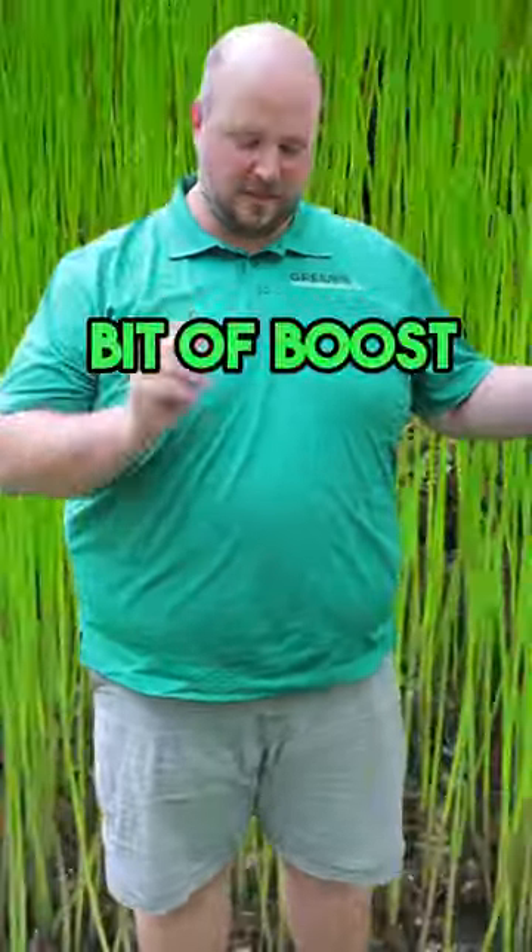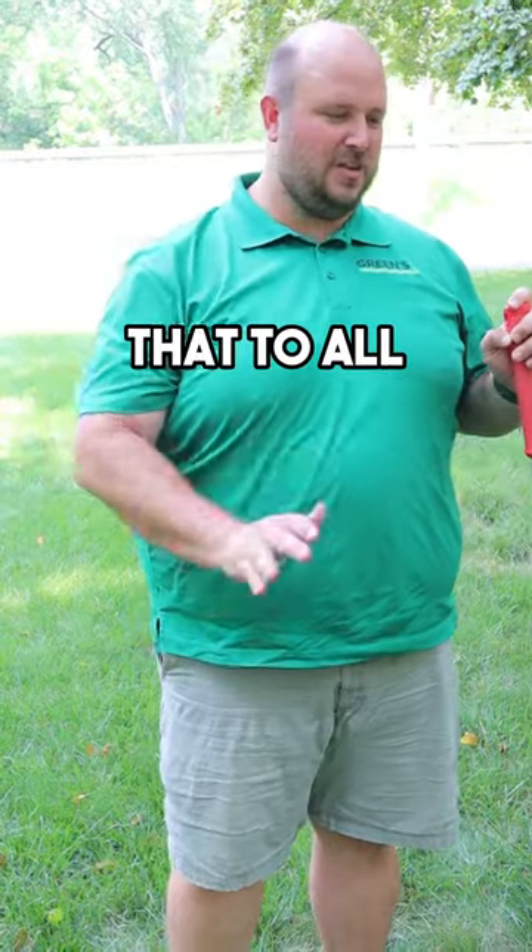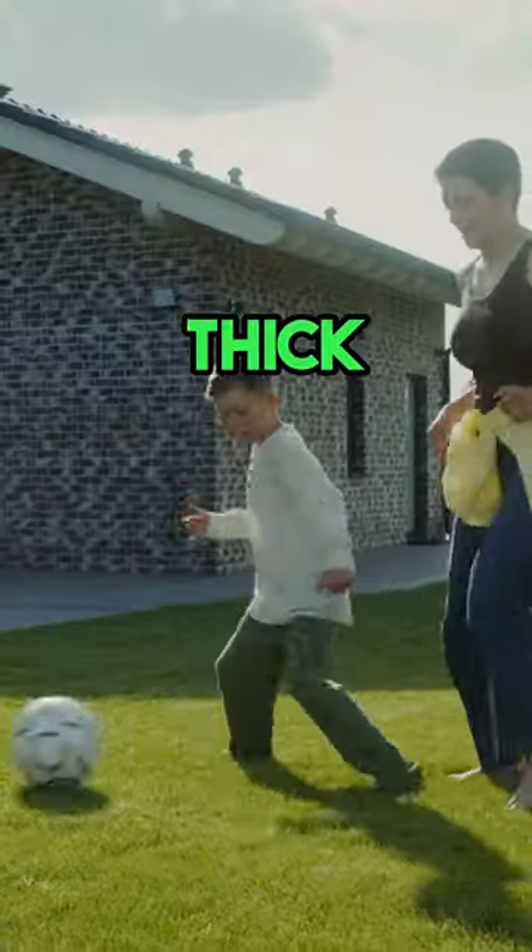If you want to give it a little bit of a boost, you can put a starter fertilizer on there, and that's all you need to do. If you do that to all the spots in your lawn, you'll have a thick healthy lawn in no time.